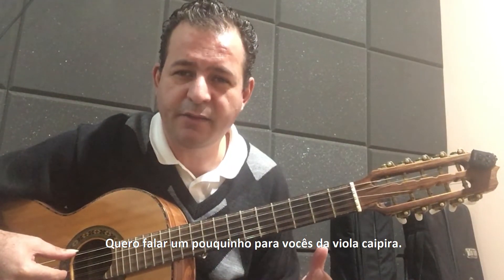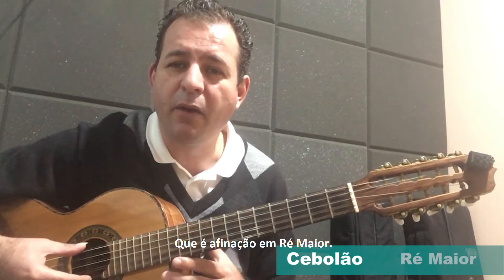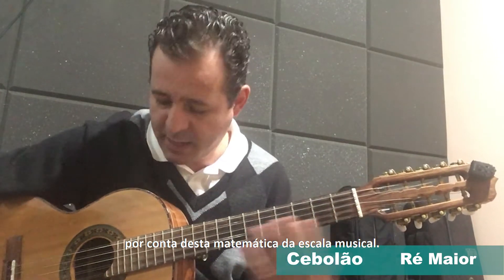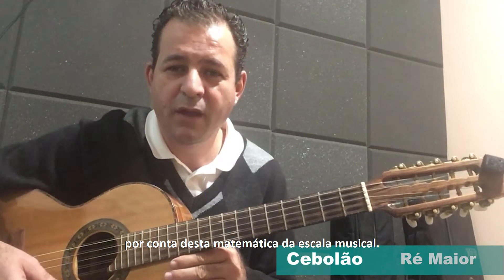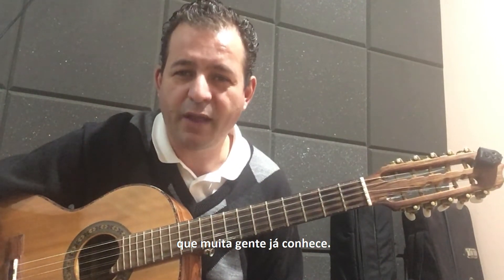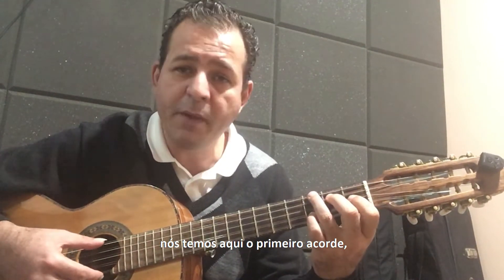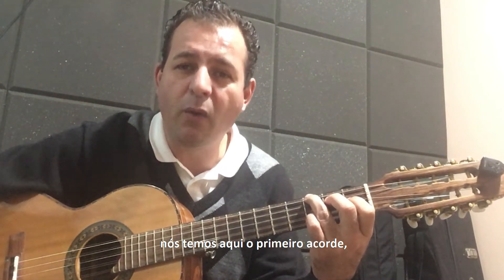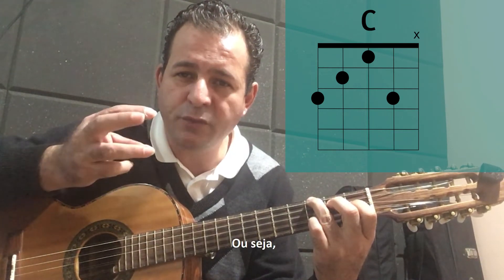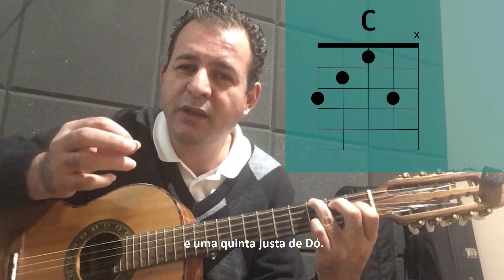Quero falar um pouquinho para vocês da viola caipira, dessa afinação cebolão, que é a afinação em Ré maior, onde a gente já tem um acorde belíssimo por conta dessa matemática da escala musical. Temos aqui a pestana e temos o harmônico na casa 12. Falando um pouco da harmonia desse instrumento, nós temos o primeiro acorde, que é o acorde de Dó maior, formado por três notas: Dó, Mi e Sol — uma nota fundamental, uma terça maior de Dó, e uma quinta justa de Dó.